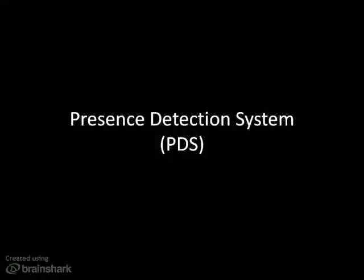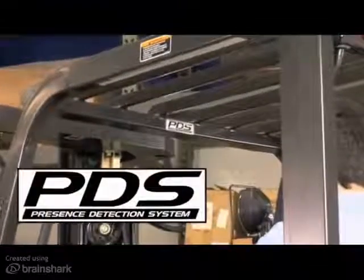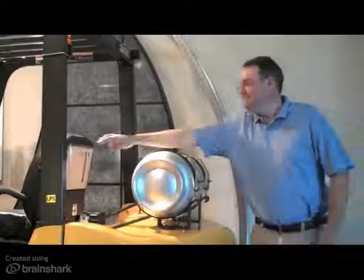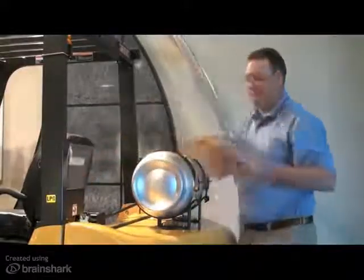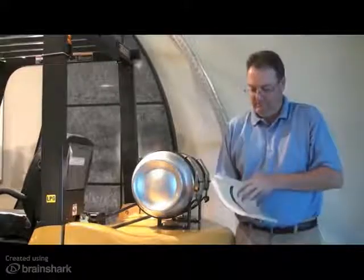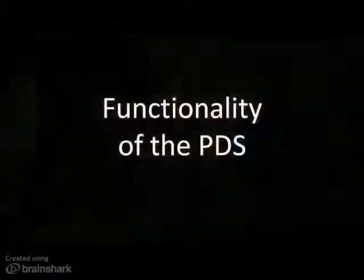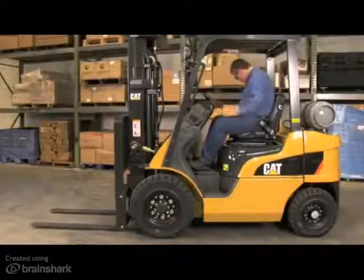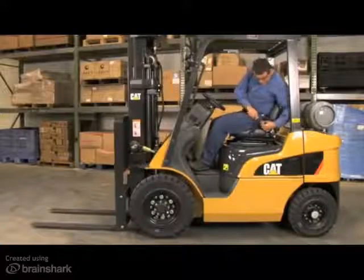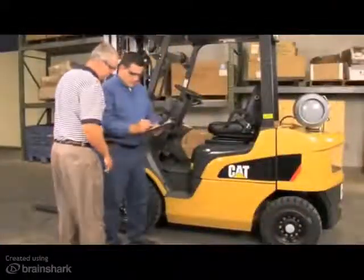The purpose of this sales training video is to provide you with an overview of CAT lift trucks' Presence Detection System, or PDS. Please use this video for reference purposes only, and refer to the operation and maintenance manual for further details. The PDS is designed to aid in the protection of not only the lift truck operator, but fellow co-workers and pedestrians within a customer's application.